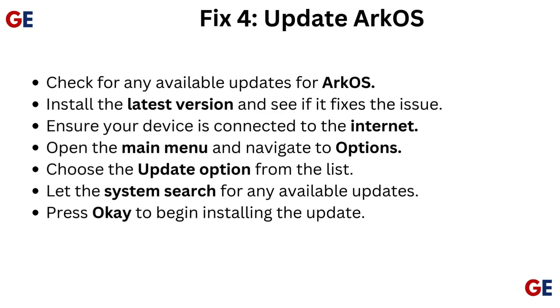Fix 4: Update ArcOS. Check for any available updates for ArcOS and install the latest version to see if it fixes the issue. Ensure your device is connected to the Internet. Open the main menu, navigate to Options, choose the Update option from the list, and let the system search for available updates. Press OK to begin installing the update.